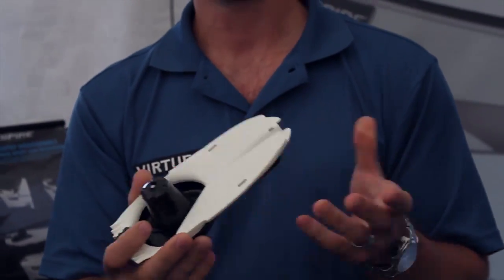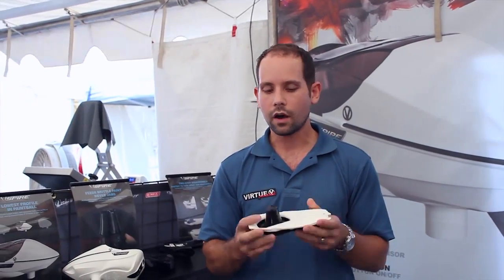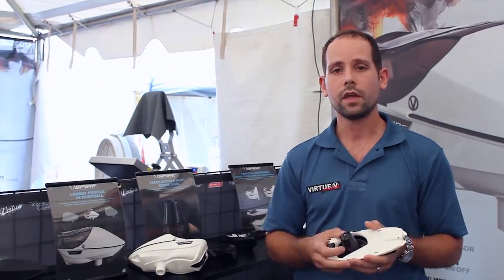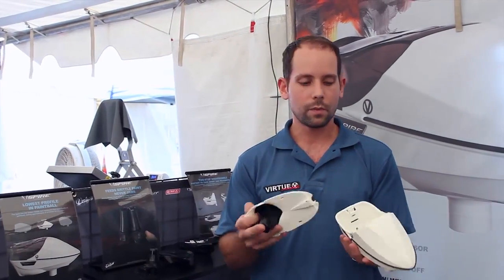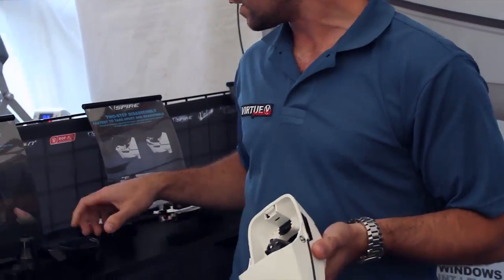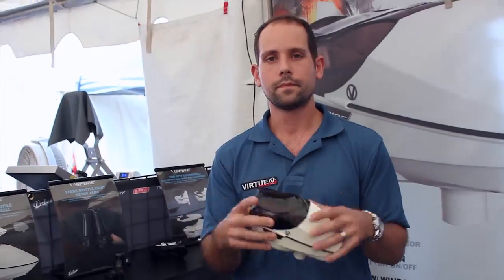It'll keep up with the fastest guns in paintball — any tournament you're playing in, wherever the rules are, it's plenty fast enough. Never going to jam. Light as can be, small as can be. Holds more paint. Switches back and forth between the lids and the speed feed in seconds. One more time, just to put it back together to show you it's not just how quick you can take it apart, but also how quick and easy it is to put it back together. That's it — you're good to go. Thanks, guys.